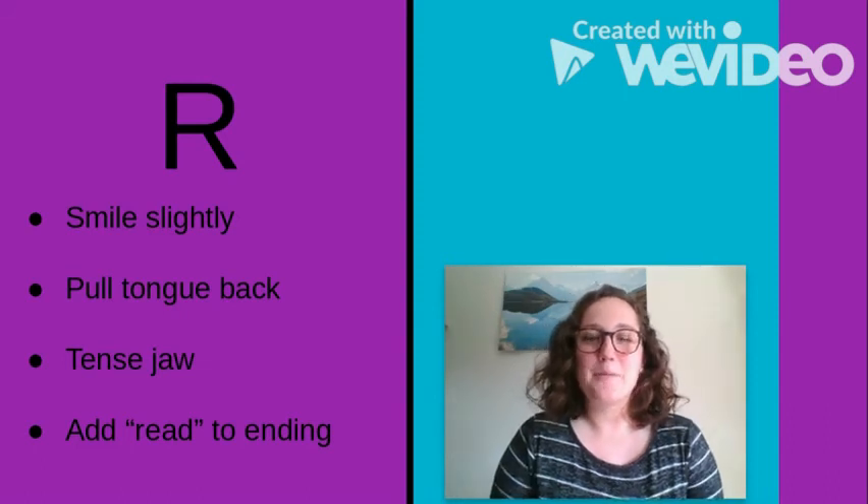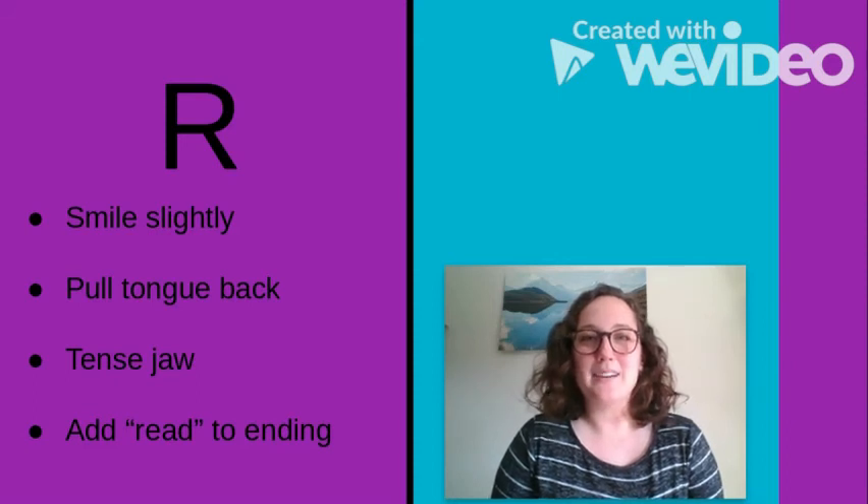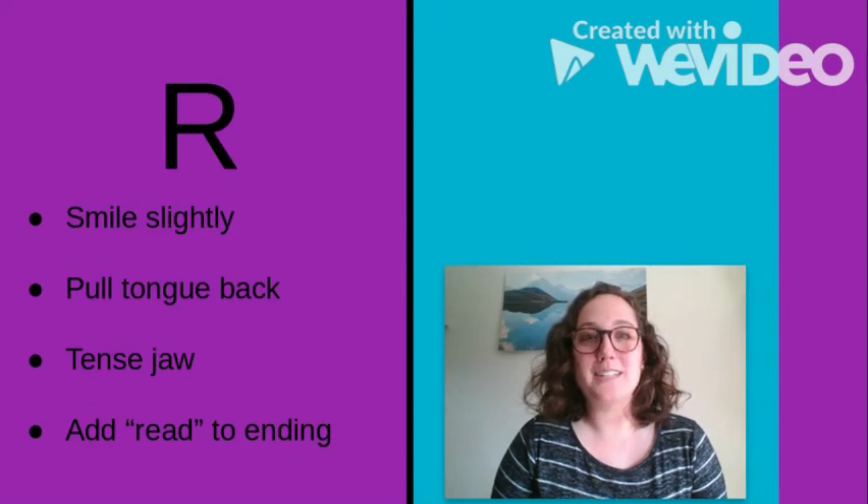So just to recap, my quick tips are: smiling slightly, pulling your tongue back, tensing your jaw, and if your child can say R's at the beginning of words, adding 'read' to the end of words that already end in R — such as 'star-read.'